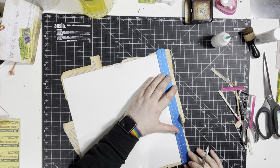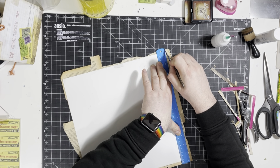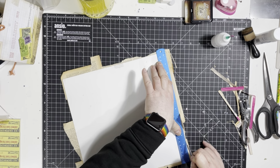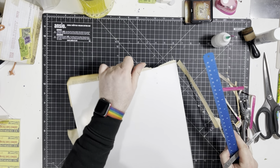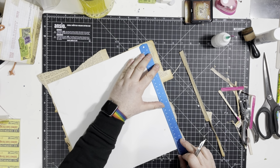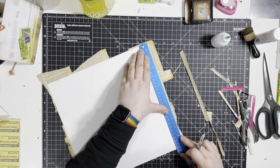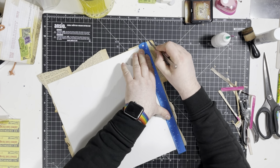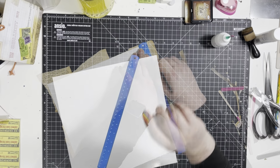My preferred way of collaging is to make it just a little bit over so it overhangs and then cut the excess off — that way I'm not having to worry about getting it perfectly lined up on the edges. We'll cut this down first and then we'll get into the making.